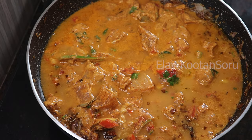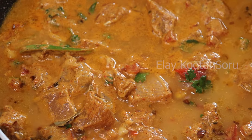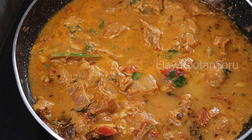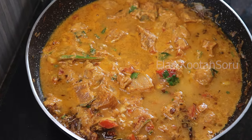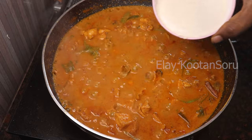If you want to mix the chicken in a different way, we will mix it in a different way. We will check the gravy. If you want to add chicken gravy in a different way, we will add it in at this stage.